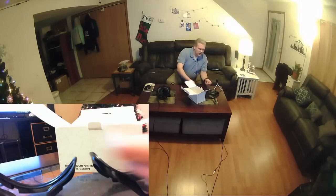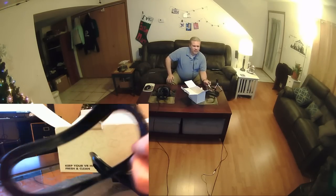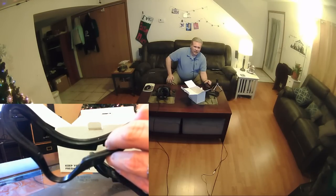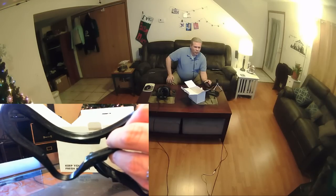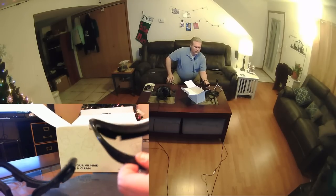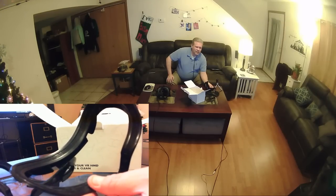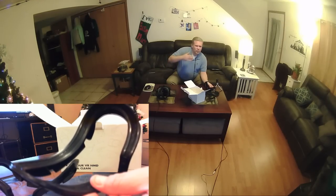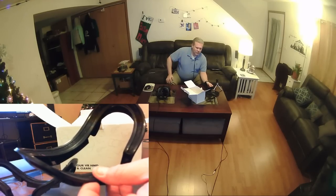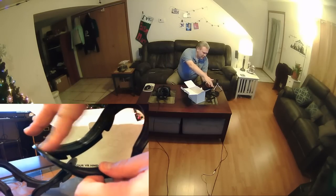The two facial interfaces serve different purposes. The thinner one gets your eyes a little closer to the lenses, which from what I'm reading on Reddit should give you a slightly better field of view. The thicker one puts you a little farther away from the lenses, which is great if you wear glasses — that way you don't risk your glasses lenses getting right up on the Rift lenses and possibly scratching them.